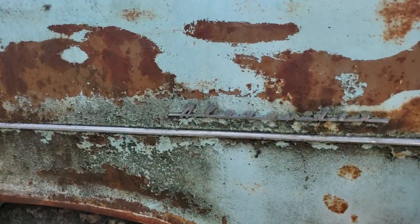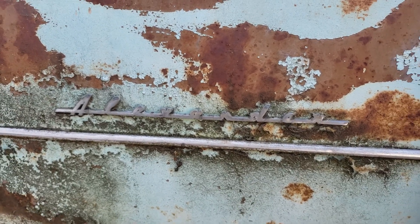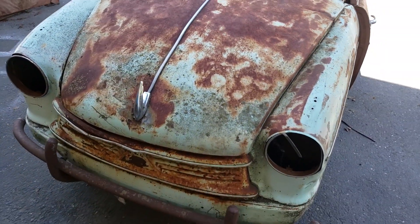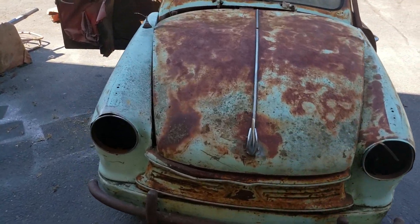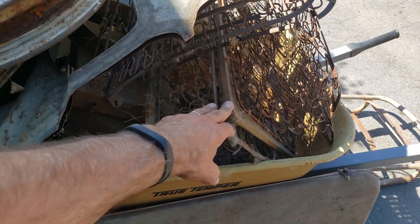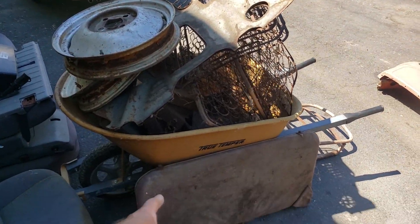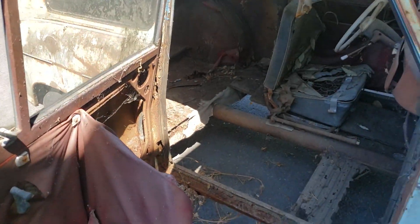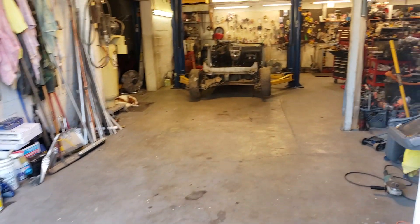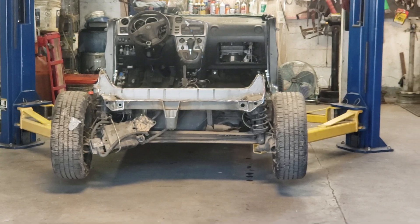This is a '57 Lloyd Alexander Kombi — named after a guy — it's a 600. It originally had a 600 four-stroke overhead cam two-cylinder engine, which I had and was going to repair. You can see the seats are over here. I've got extra seat springs with wooden frames, extra wheels, and I actually bought a set of tires which are really hard to find. I have the back seat, but it's just rough. I think I'll just start over — that's a great chassis in there to start with. Follow along, thanks for watching, and I'll see you in the next episode.